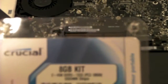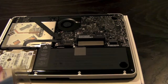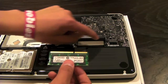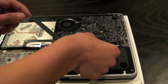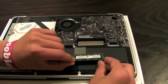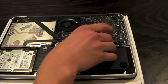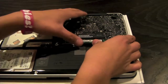Here is my Crucial memory, and we're going to unbox it real quick. This is how you want to set your memory in — just in line with the slots here. Just slide it in ever so gently, and it should just click into place, just like that.